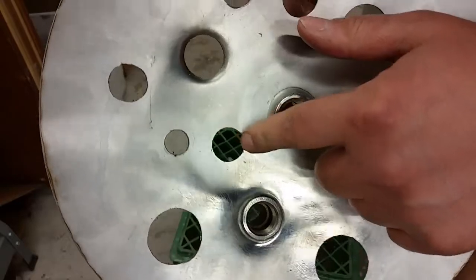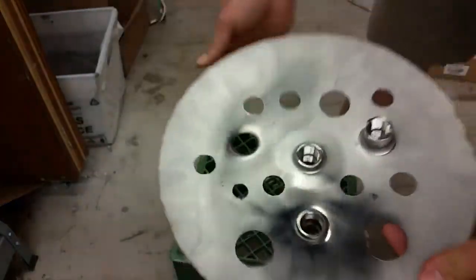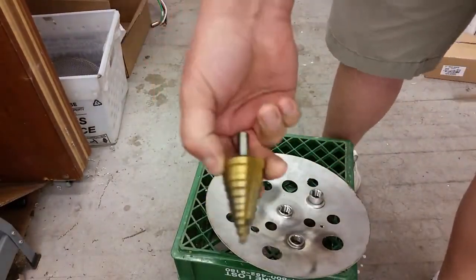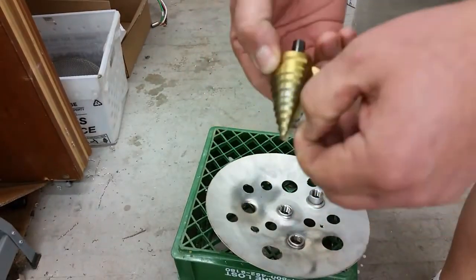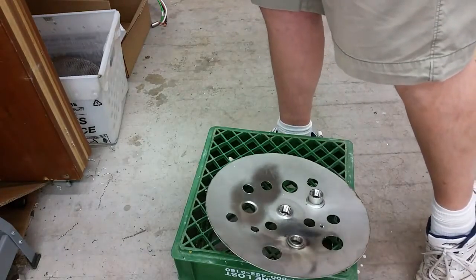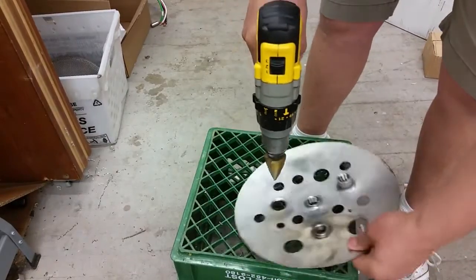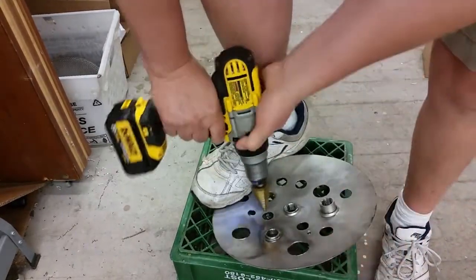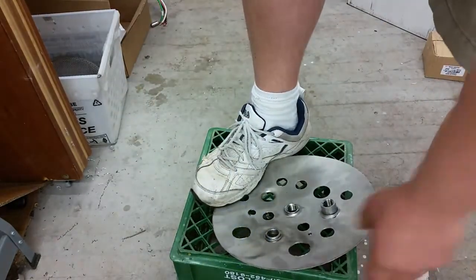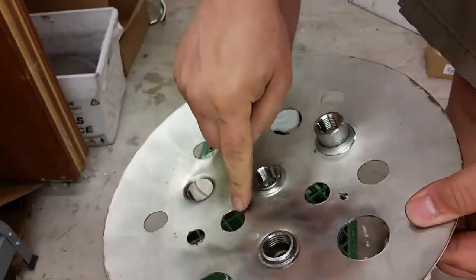So that was the hole we just cut. You can see there's hardly any burr there. If you want to clean that up with a file or a piece of rough sandpaper, you can do that. I also have a couple of step bits that act as pretty good deburring. That's a pretty nice hole.